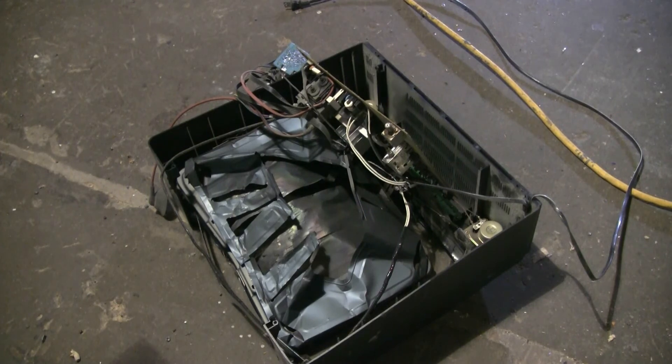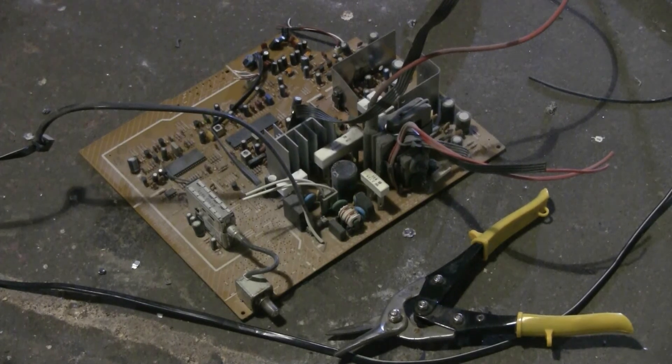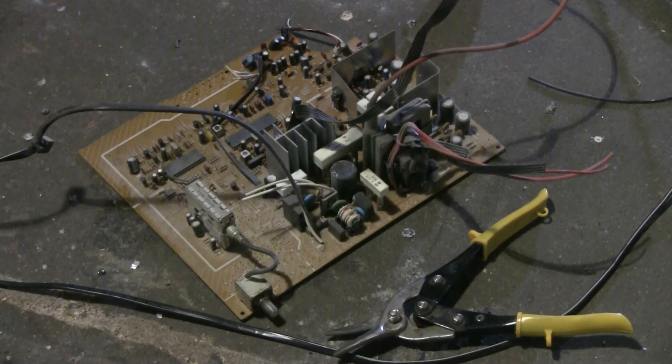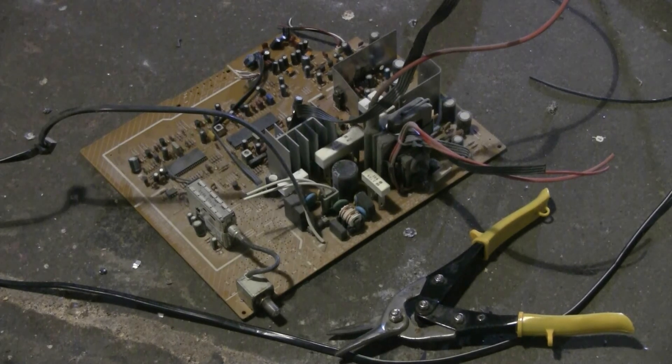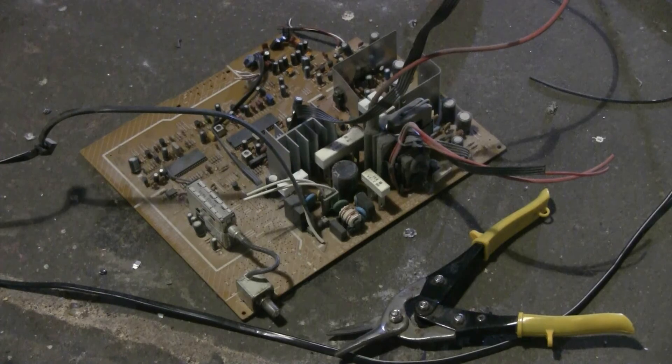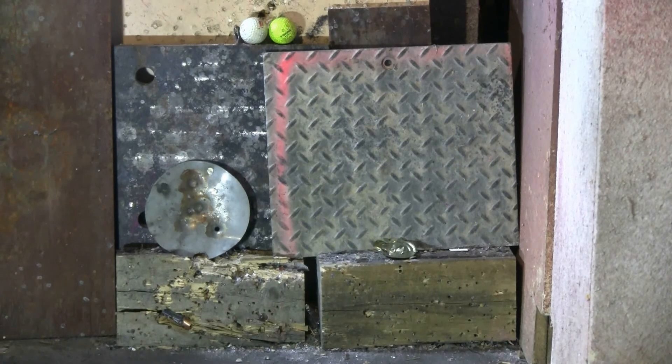Here's a final look at my electronic salvage from that TV. Not a lot on the board, but there's a couple of things I can use: a heat sink, flyback transformer, a couple of capacitors, and some large ceramic power resistors. I'll get a wee bit off here. Thanks for watching, and of course there'll soon be another target in front of the steel backstop.